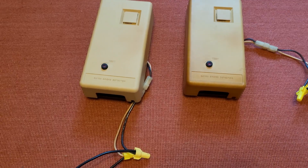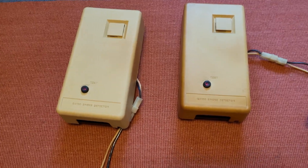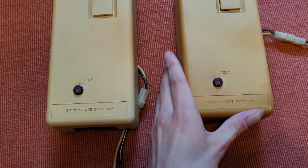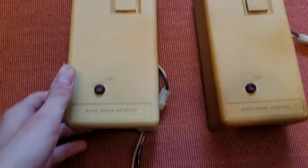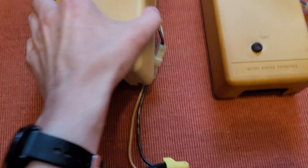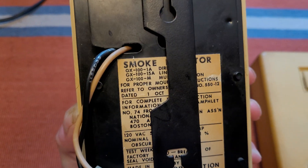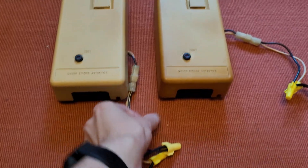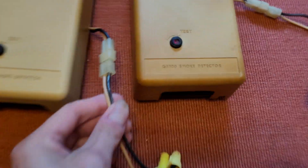They actually came out of one of his relatives' trailers or their mobile home. But these are vintage Gentex smoke detectors, model GX 100 — specifically model GX 100-1A, because they are the direct wire model without interconnect.